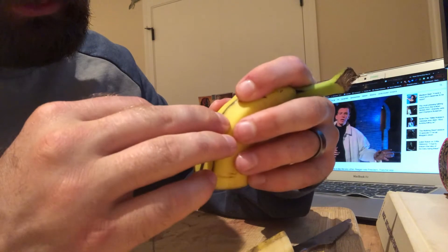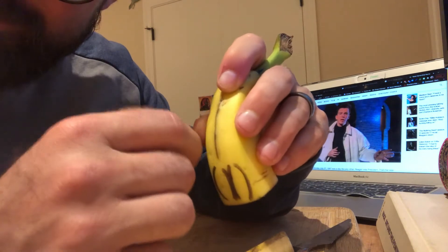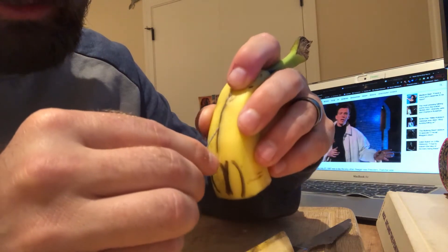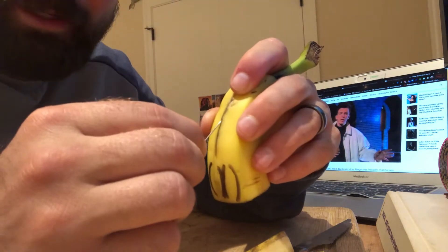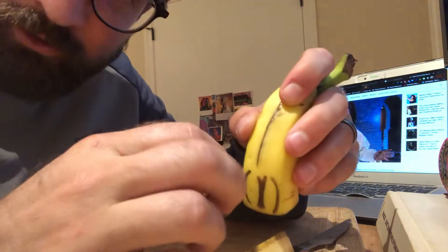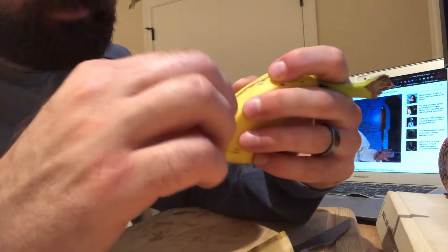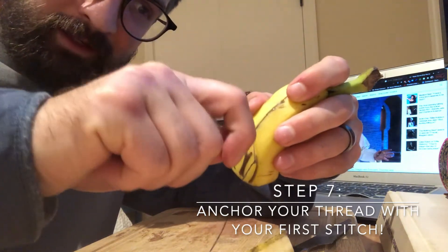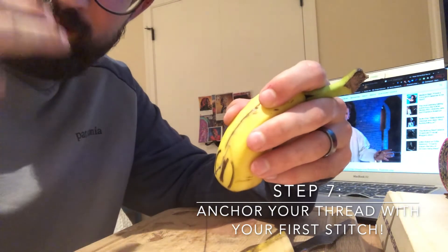First, you're going to want to bring your two layers of banana skin together so we know how we want it to end up — we want them to be touching so they fill in and heal correctly. Typically, you would put your first suture in the middle, then on the outside, then one in between. They typically use a hook needle — hook it in and pull it out, then tie a fancy knot, clip it off, and do another stitch. That's why they count the stitches.